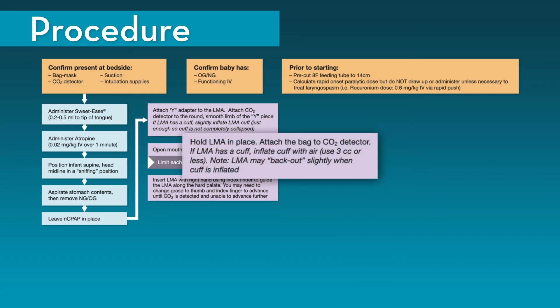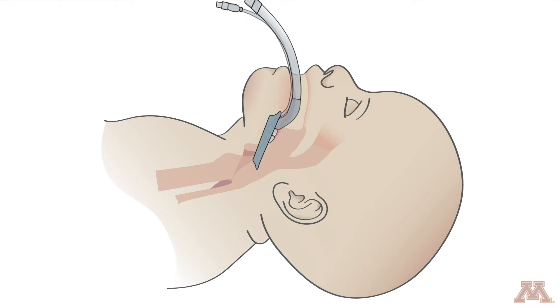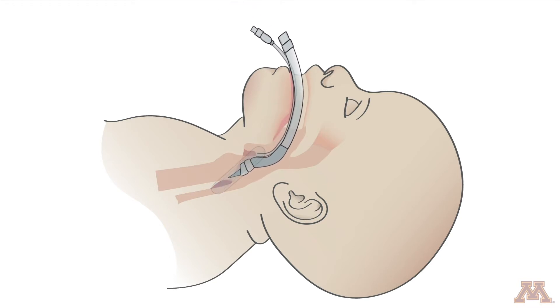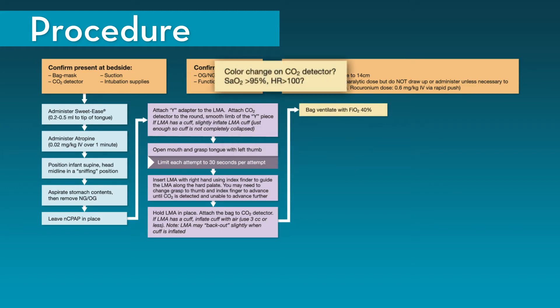Hold the LMA in place and attach the bag to the CO2 detector. If the LMA has a cuff, inflate it with air to the manufacturer's recommendations — this will usually be 3 cc's or less. Once the LMA is in place, bag ventilate with the FiO2 set at 40%. Look for color change: if the CO2 detector turns yellow, this indicates that carbon dioxide is present and the LMA is in good position.